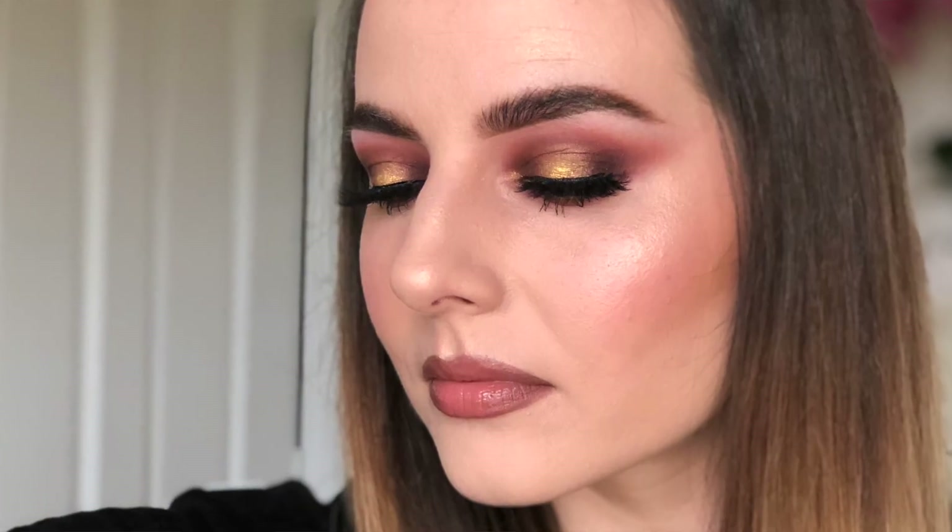Hello, Asta here and welcome back to my channel. Today I'm doing another video using the Riviera palette — this gorgeous palette from Anastasia Beverly Hills — and it's my fifth look. I just want to show you that you can use this palette not only to create bright and crazy festival looks, but also something for everyday or just an ordinary night out. This is the look, so if you want to see how I achieved it, just keep on watching.